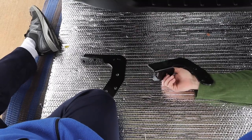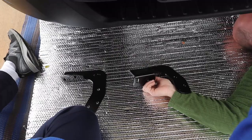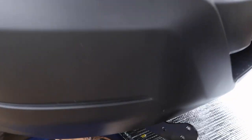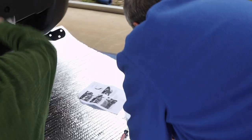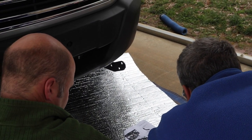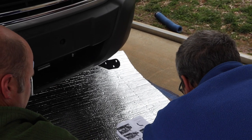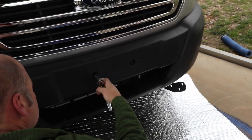Two brackets — passenger side and the other side. Bracket confirmed. With assistance, place the grill guard up to the outside of the frame bracket. You've got to put that center support bracket on, not right now but we will. So we put the center guard up.